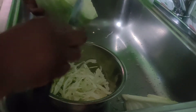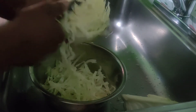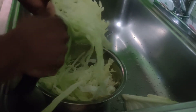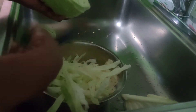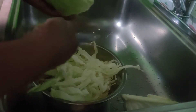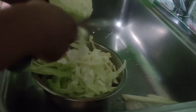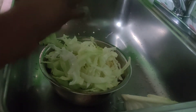As I said, if you shred it you'll get it much finer than this. You can have your cabbage with whatever you want — rice, bread, just like that. Whatever you want.